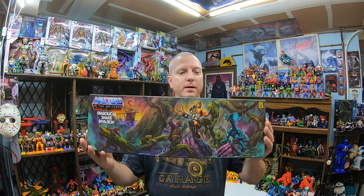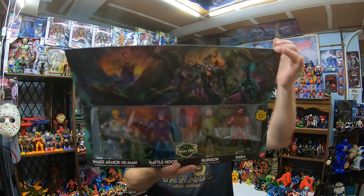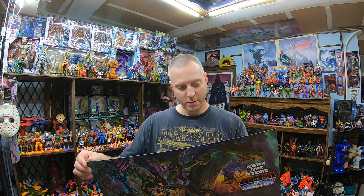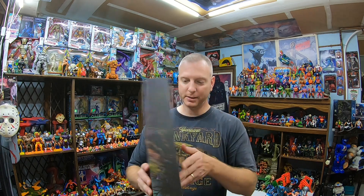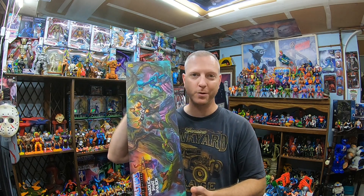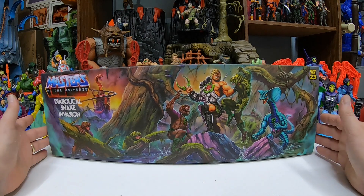We got this awesome Diabolical Snake Men four pack. It's pretty awesome. I thought they were going windowless artwork, but they just made it so you have a nice display box instead. Really cool. Can't wait to get this out — let's check out this toy. Masters of the Universe Origins, the special four pack Diabolical Snake Invasion. Really awesome.